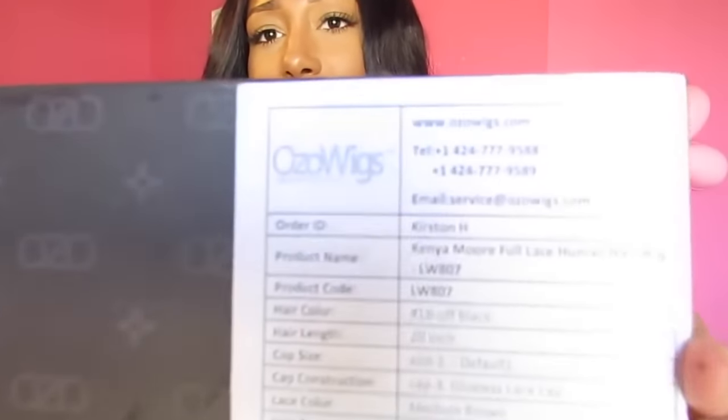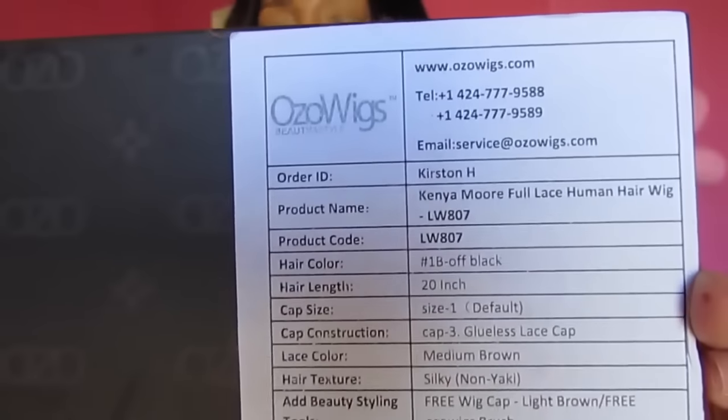They sent me a wig, and I will insert a clip of how the wig looked once I received it. This is the packaging that the wig comes in, which is really nice — it has all the information right here on the front of the box.